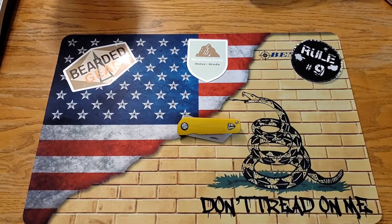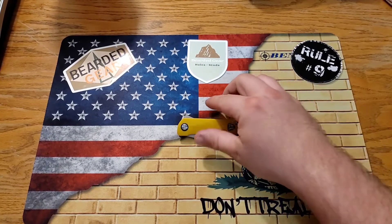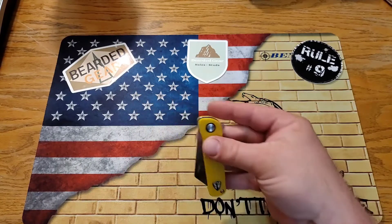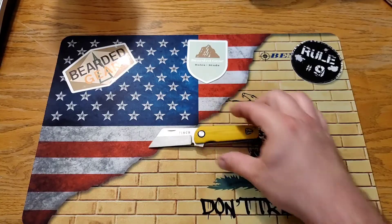What's going on guys, it is Kyle again with DTOM Knives and Gear. Today we have a very special knife — I say that all the time, but this is truly special. This is a knife sent to me by my buddy Jake over at Bearded Gear. This is the Finch Runtley, the yellow belly version. Stay tuned.